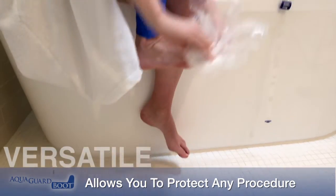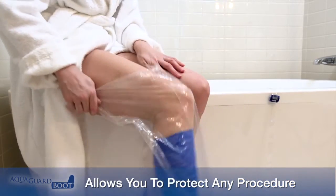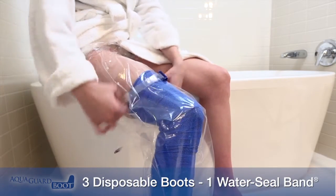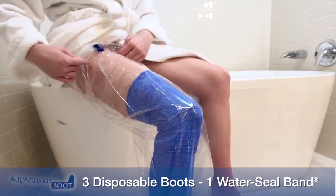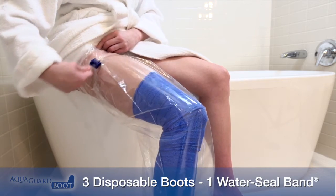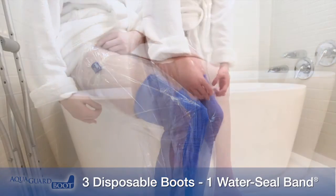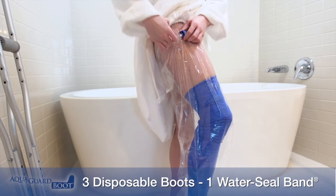The Boot is versatile, allowing you to protect all lower thigh, leg, and foot procedures. The AquaGuard Boot is packaged with three disposable boots and one reusable water seal band. The single-use boots reduce the chance of bacterial buildup and infection commonly associated with reusable products. All AquaGuard products are latex-free and made in the USA.